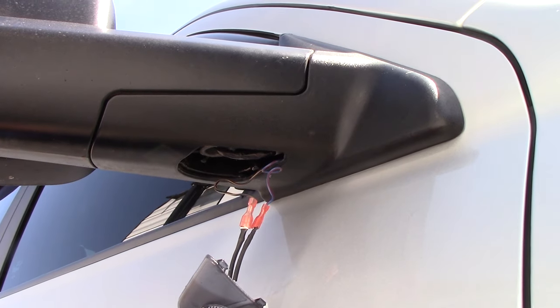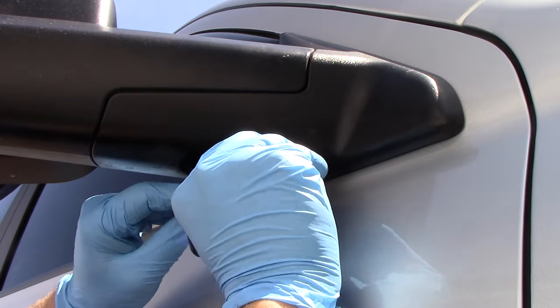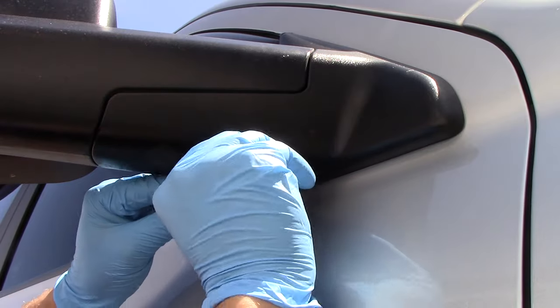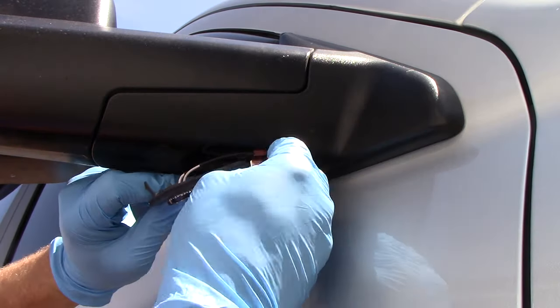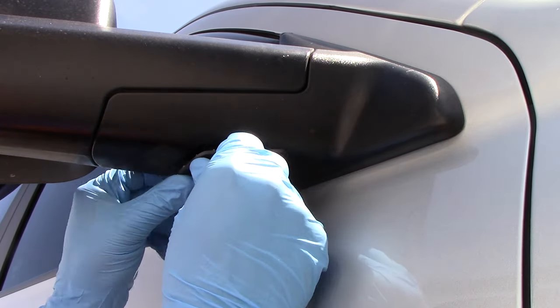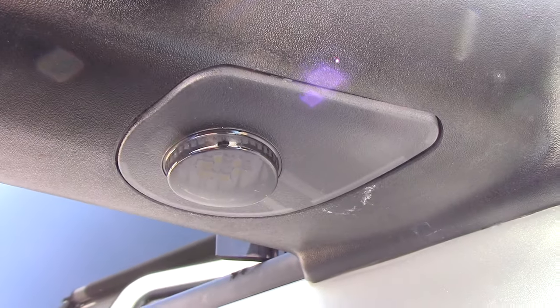Now you've got to stick the wires in wherever you can get them to go with these aftermarket ones. The light goes like that — you're going to put the back tabs in first. There are spots for them to go. Then the front tab, you're just going to press in. Puddle light is on — it is in.